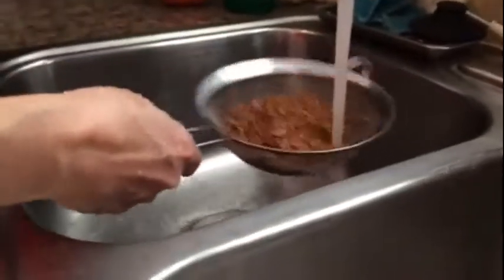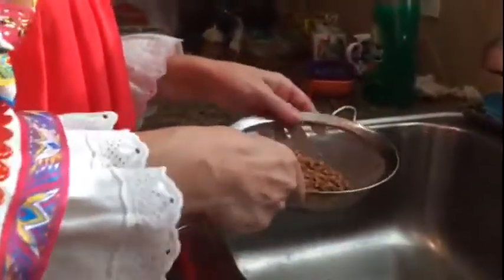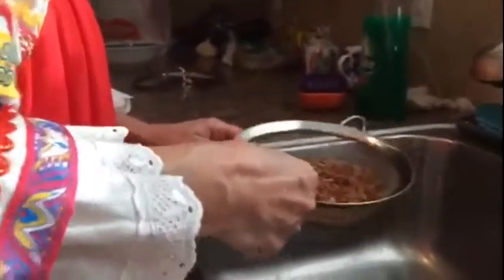When you do that you'll notice there's a really distinct smell to this. When I was a kid I said it smelled like dirt, but that's not actually true — it smells like a very nutty grain flavor. I'm just going to let that drain a little bit and then I'll put it over here.